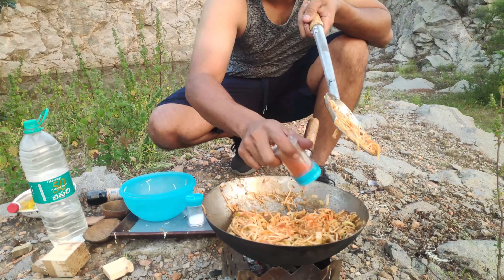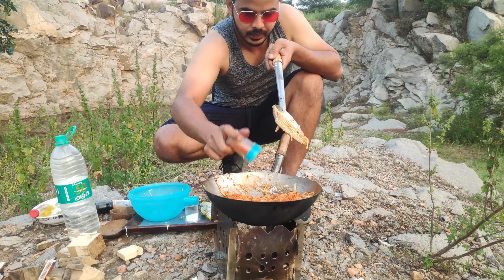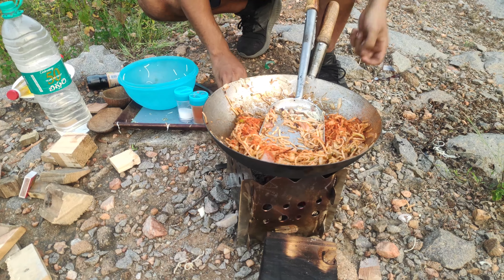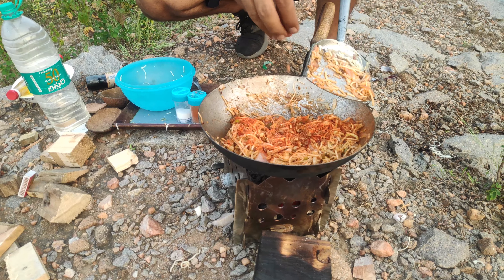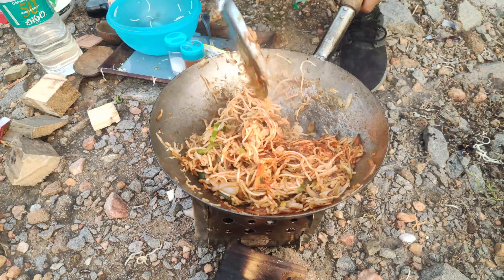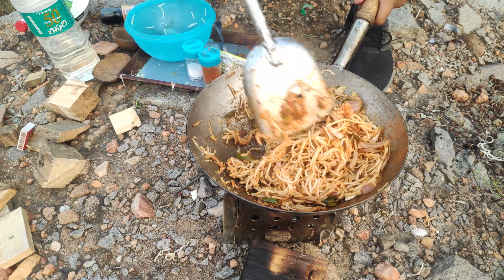Let's add the red chili, a little more soy sauce, and a little bit of salt. Now it's time to add the fried garlic — leave some for the garnish. Mix this again. Wow, now the smell, guys — the butter garlic noodles smells absolutely perfect, just like butter garlic noodles should.